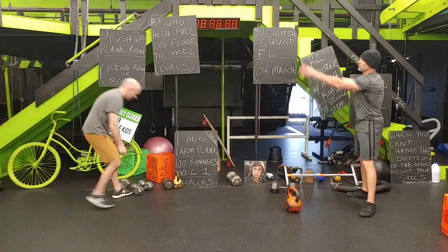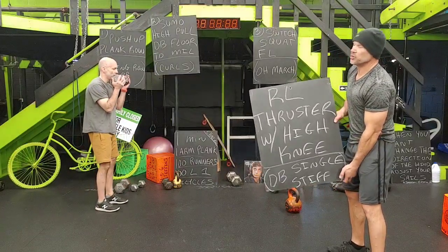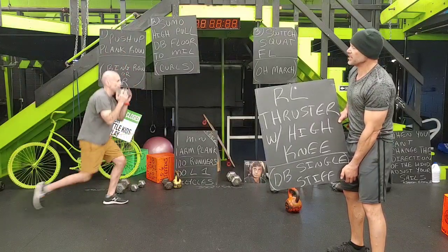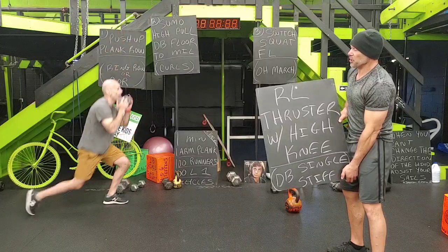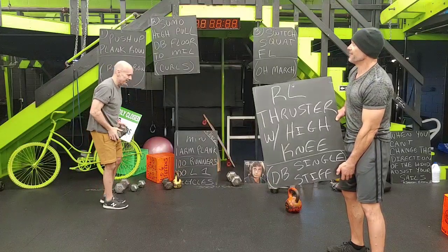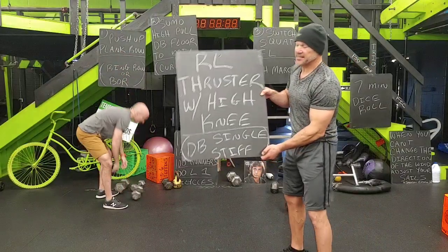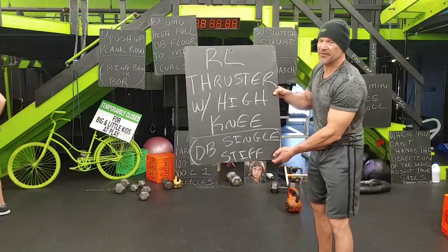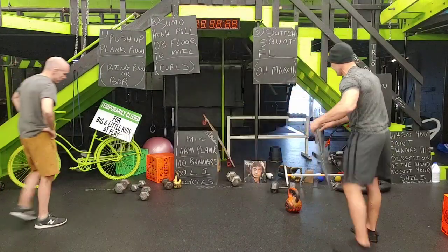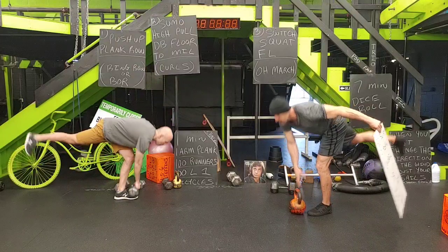Number four is reverse lunge thruster with a high knee — 10 each leg, all one movement. This is tough for balance. And if you finish, dumbbell single stiff leg — just a single-leg movement keeping the balance. So: two minutes, 30-second break. Two, two, two — we go back to the beginning and hit it again. We do each board twice.